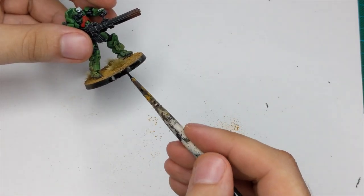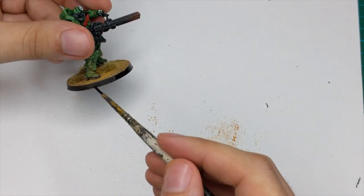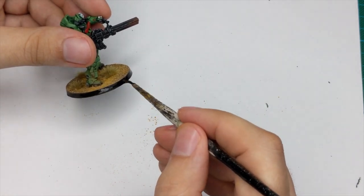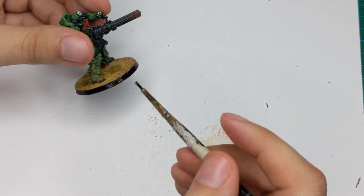The last thing is I will just tidy up the base, paint the rim black, and that will be it. This model is done.